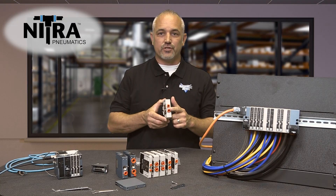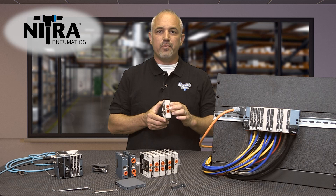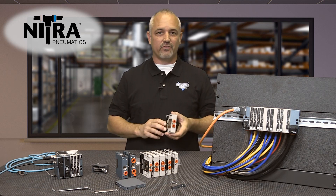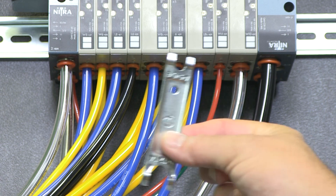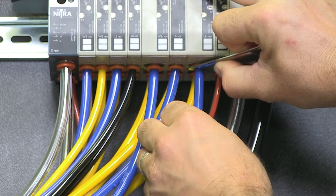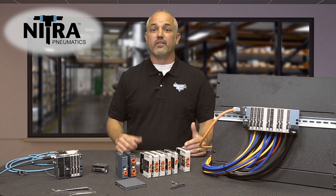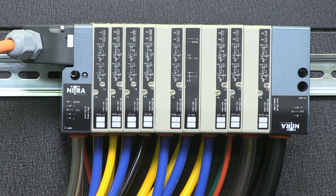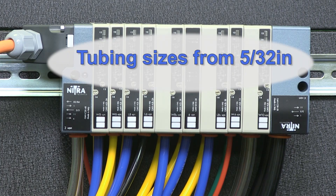All pneumatic connections are on one side with built-in push-to-connect fittings, so no extra fittings are necessary. Utilizing one of these Nitro tube release tools makes connecting and disconnecting tubing a breeze. The system offers flexibility with connections for tubing of different sizes, from 5/32 inch up to 3/8 inch.